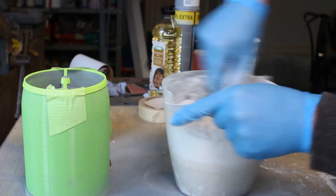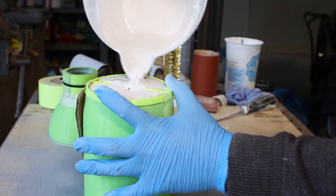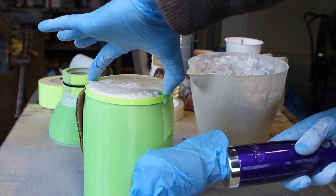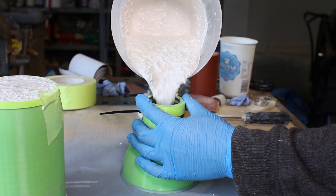Mix well. Pour into mould. Vibrate to bring air bubbles to the top. Pour the other mould.